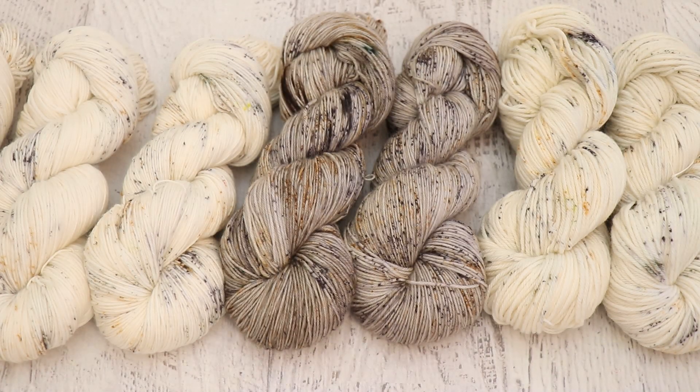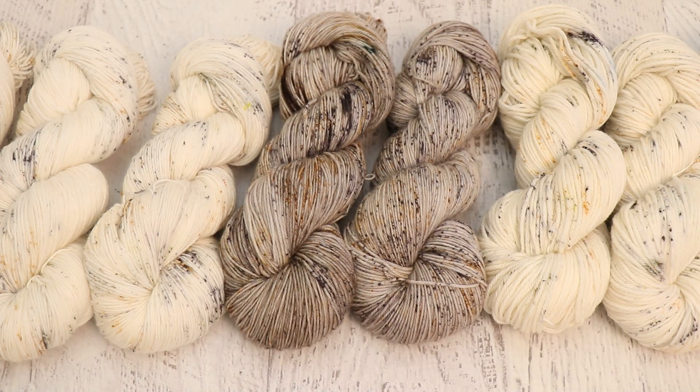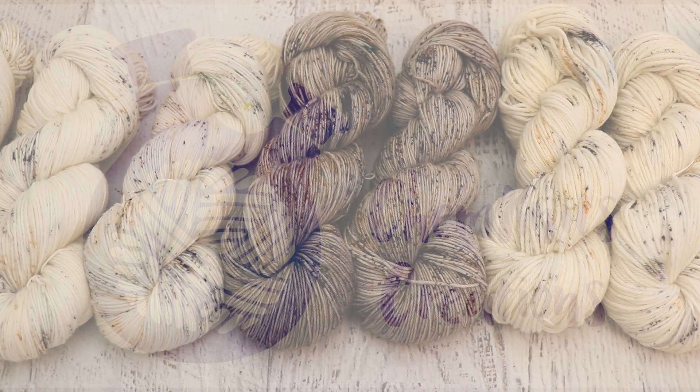I am Rebecca from Chemknits — please make sure you are subscribed to the Chemknits Tutorials YouTube channel so you never miss a new video. I try to schedule the Dialong live streams a little bit in advance, but sometimes they can be pretty last minute, so turning on your notifications and smashing that bell can help you be notified when a new live stream goes up. Thank you so much for watching.